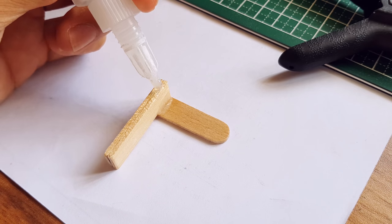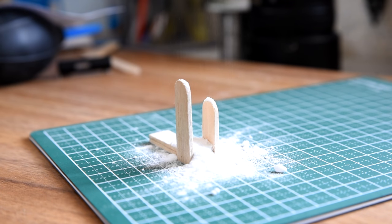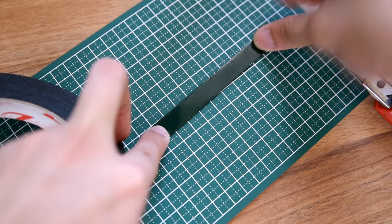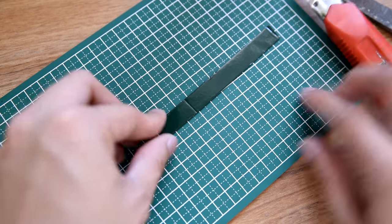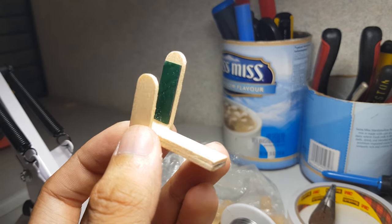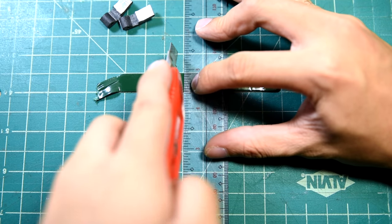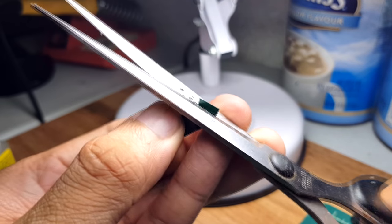Next, grab the shorter stick and glue it at the other side, making sure they are perpendicular. Grab your double-sided padding tape and put a strip on top of the cutting board. Using your cutter knife, cut a small segment. Grab that strip and put it at the side of the taller stick — we'll be using that as a cushion so the clip won't fall off when in use. Grab another strip of tape and, using your ruler and cutter, cut down tiny squares of padding tape. Stack two of them together and cut into a smaller piece. We'll be using that as the contact point to the phone screen.